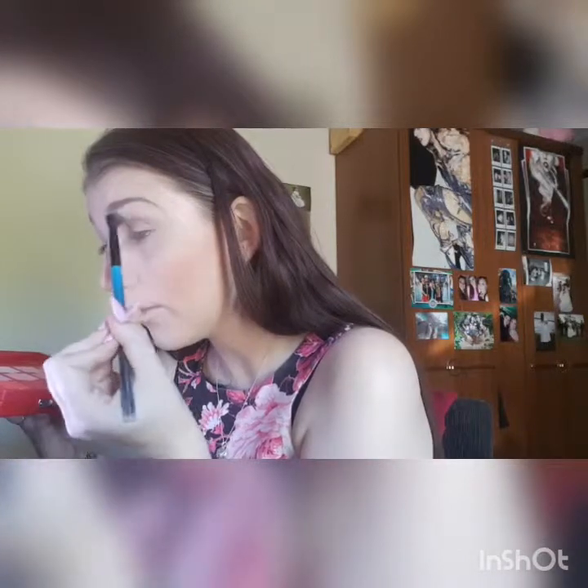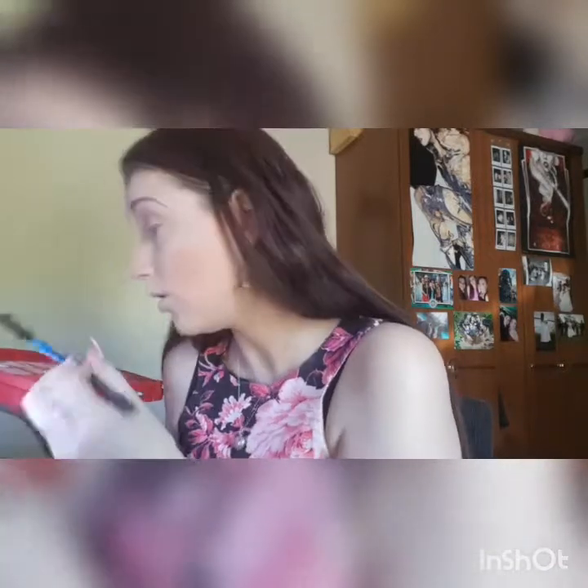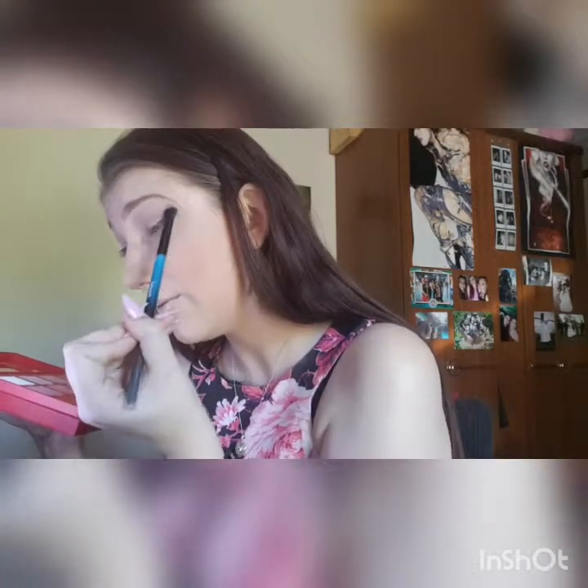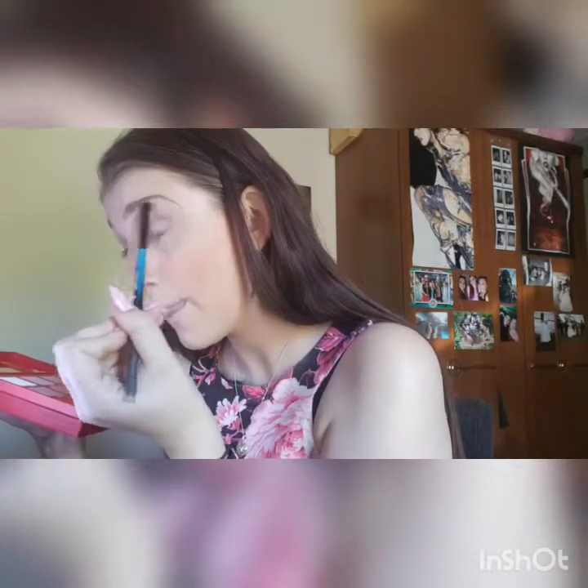Let's go in with the Major Look Packing Brush in Sugar Cane and go all over the lid just so there's a base colour so I can blend. And then I always put a nice light colour on my eyelid completely all over just so it is a nice base to blend on.